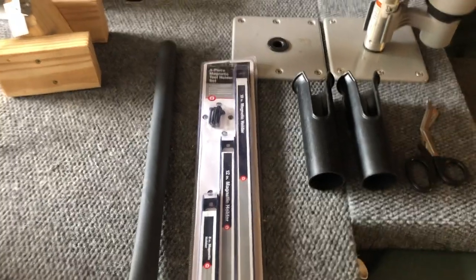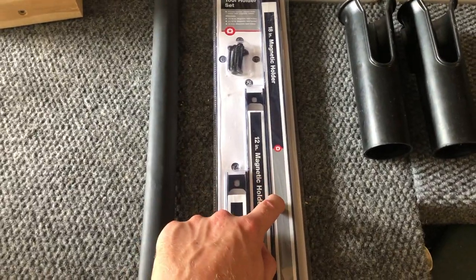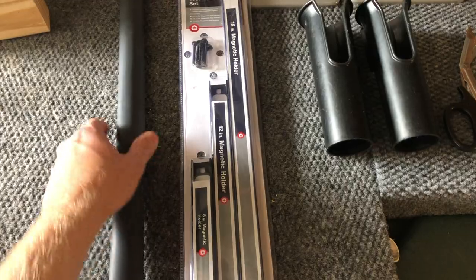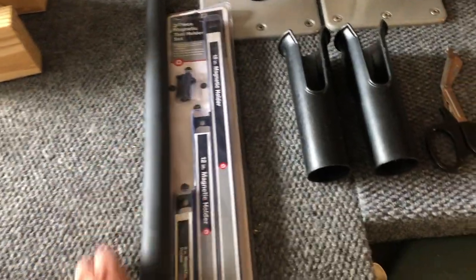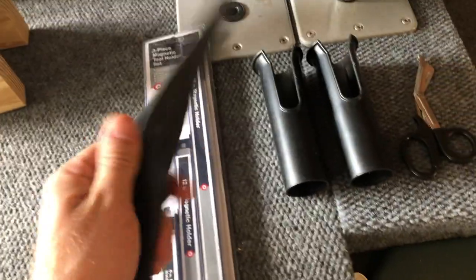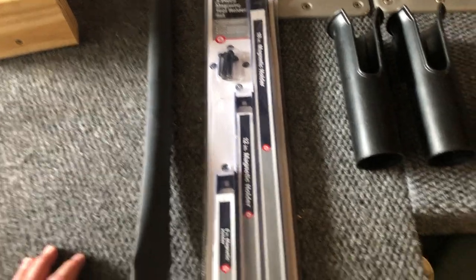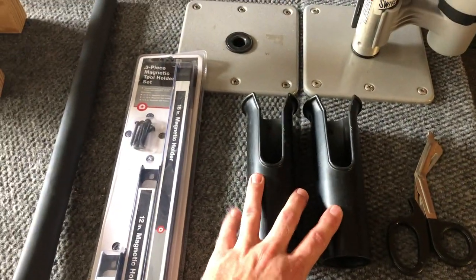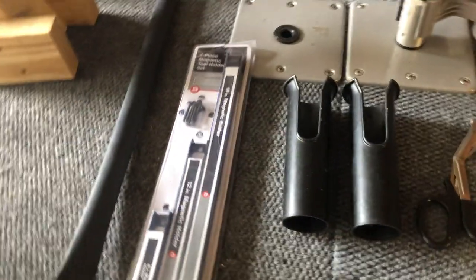One last thing before we head out — I'm going to take this 18-inch long magnetic strip, take it out of the package, and cover the whole thing with one-inch heat shrink tubing, then use a heat gun to shrink it around so it just has a little bit of a rubber texture instead of that cheap tape they put around it. Then I'll get the rod holders mounted back up on this extension and we will be good to go.